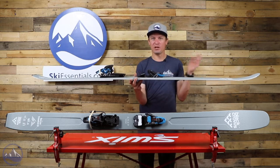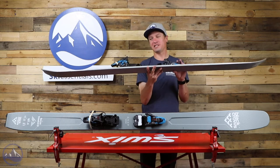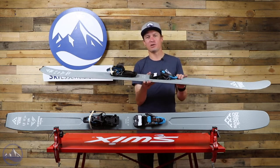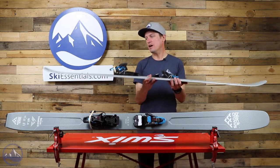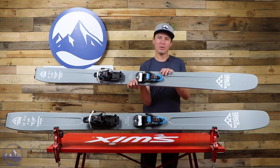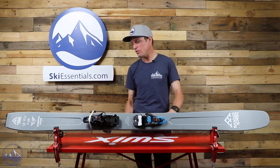Maybe you found a wind lip and you want to do some tricks off it and land switch — this is one of the only real dedicated Alpine touring skis I can think of that'll do that really, really well. Super lightweight, but this H-shape keeping that metal along the edges of the ski gives it a pretty darn stable feel too.